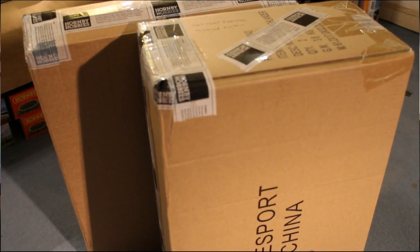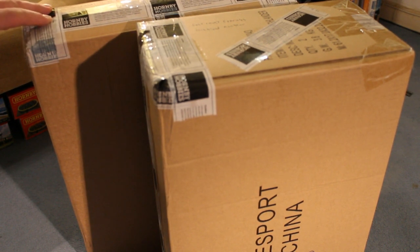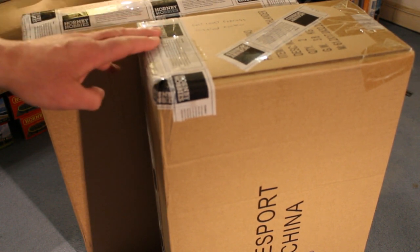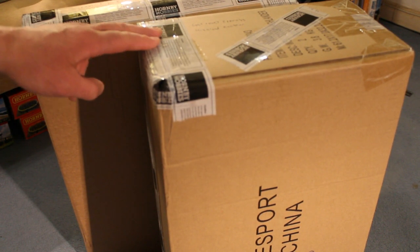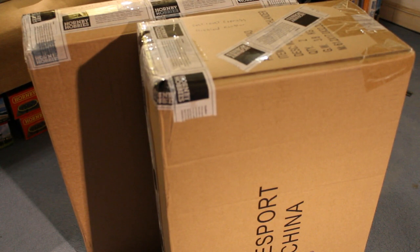Hello and welcome to my unboxing and review of the West Coast Highlander, East Coast Express, and the Highlander Rambler. I think that's the West Coast Highlander, East Coast Express, and the Highlander Rambler in that one. So let's get them open up and find out.